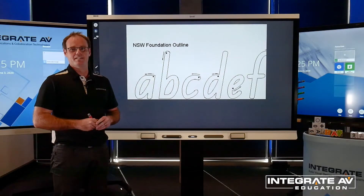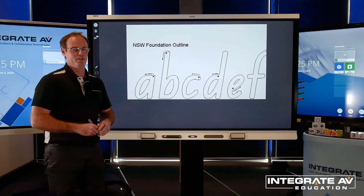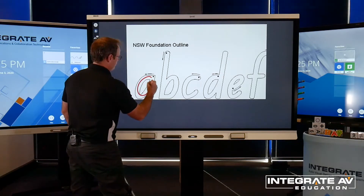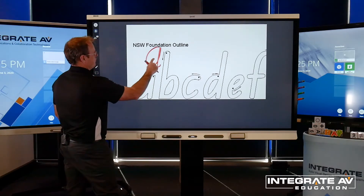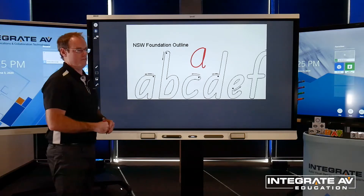The 6000S Silk Touch technology provides teachers with a natural writing feel with high speed and accuracy and a soft touch on your fingertips, even with prolonged use.